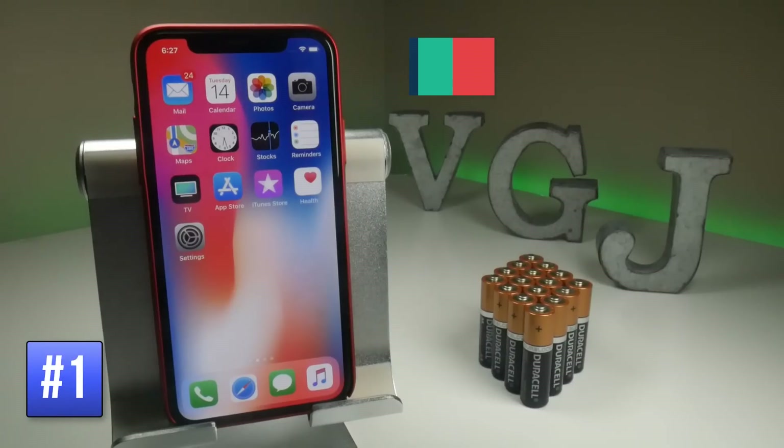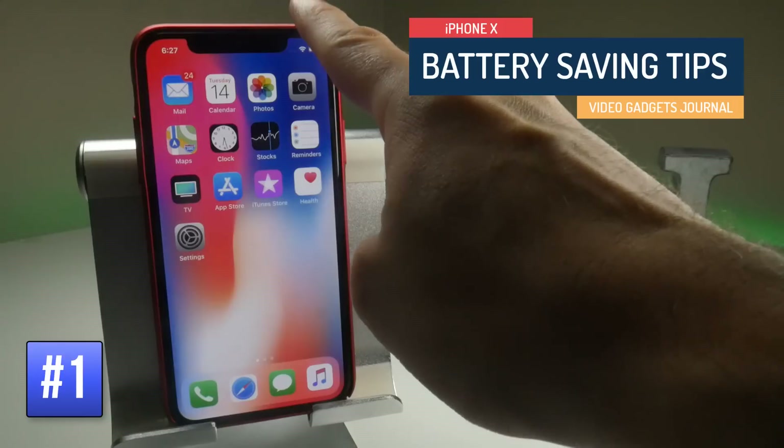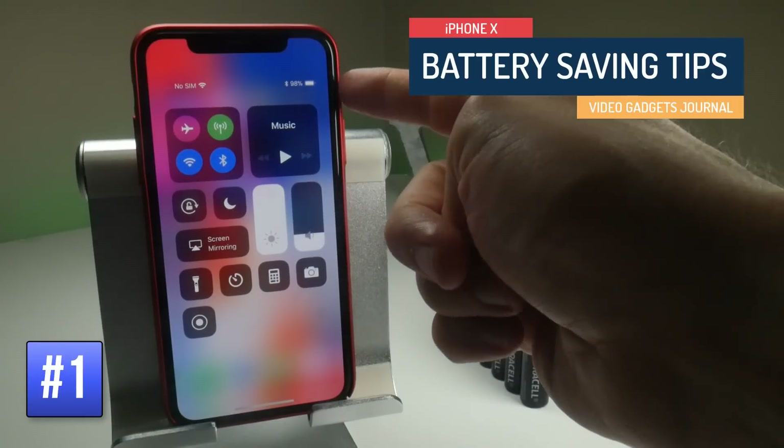To find out exactly how much battery you have left on your iPhone X, you need to bring down the Control Center from the top right of the screen. There you will have a percentage indicator.